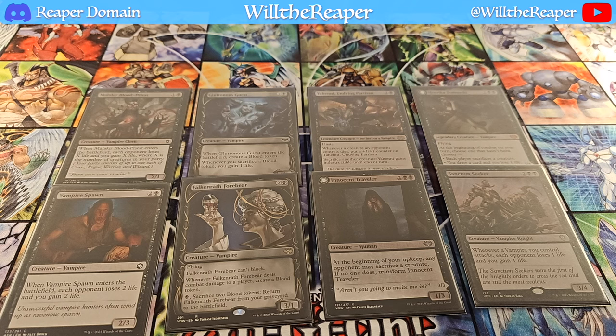Moving on to the next set of 8 cards, we have Bloodcraze Socialites, Malachia Blood Witch, Drana Kalistria Blood Chief, Bloodline Necromancer. And then on the bottom we have Blood Tracker, Anawan the Ruined Sage, Blood Tithe Collector, and Nocana Revenant.